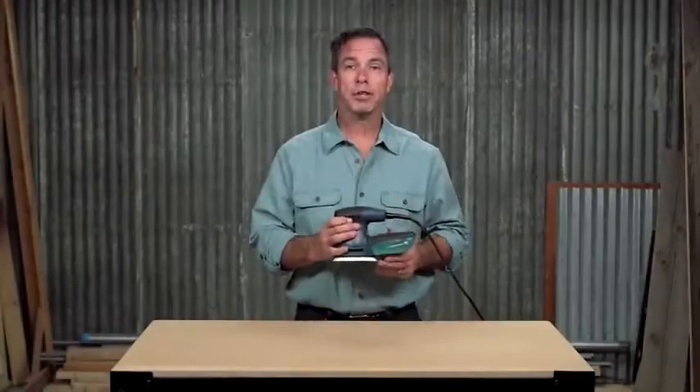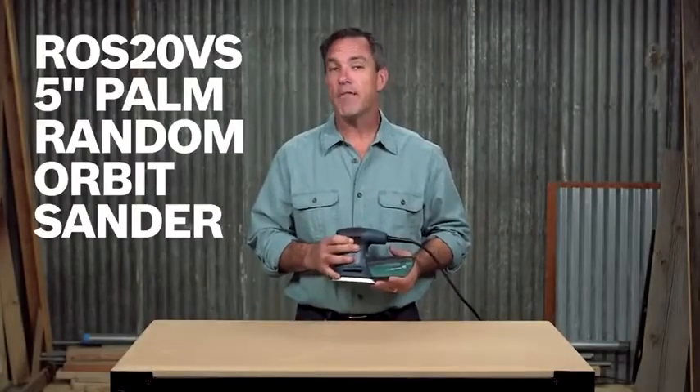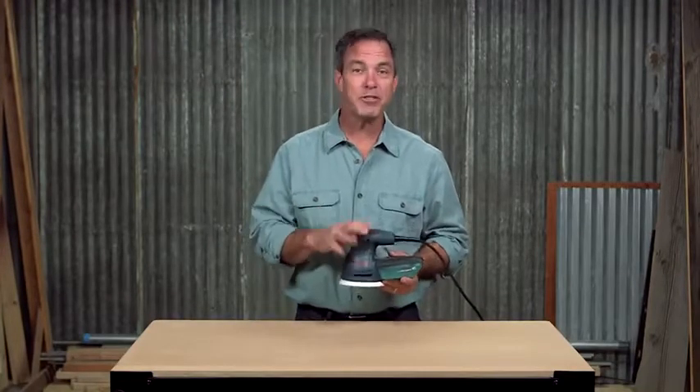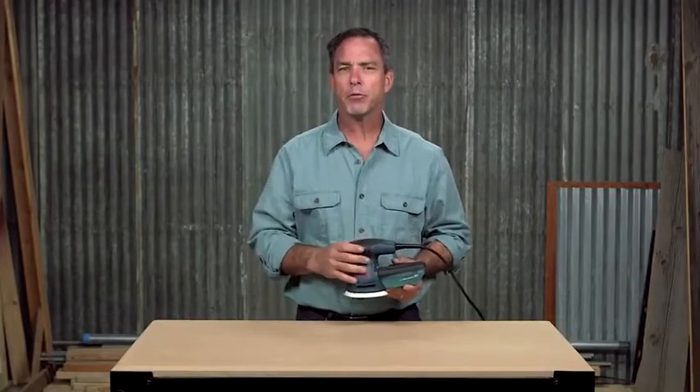This is the Bosch ROS20VS 5-inch palm random orbit sander. Finished carpenters, cabinet makers, woodworkers and others find that this sander gives them the precise results they desire.